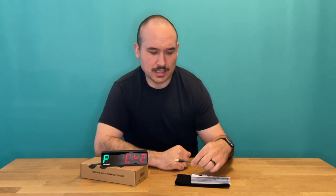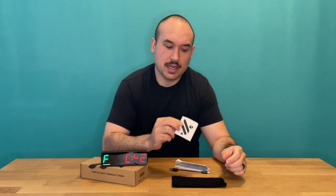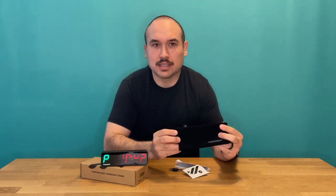In the box, it comes with a charging cable — USB-C to USB-A — an instruction booklet, a decal, and a protective sleeve.